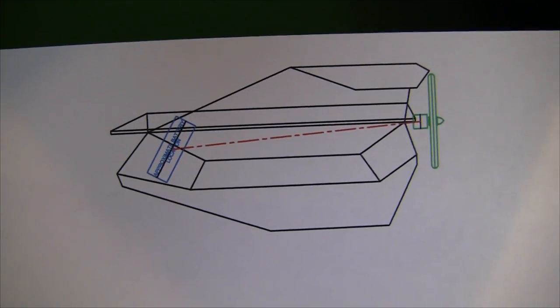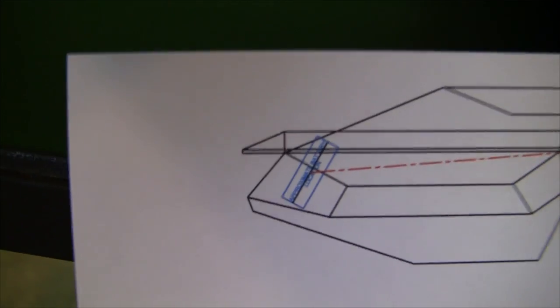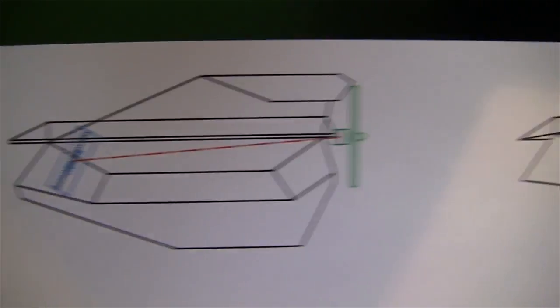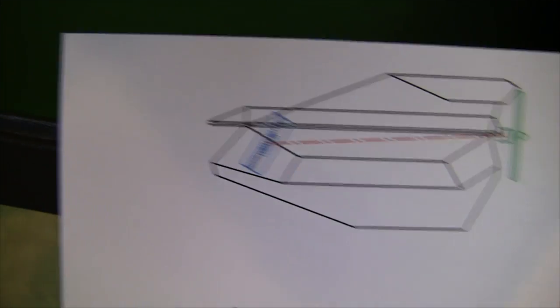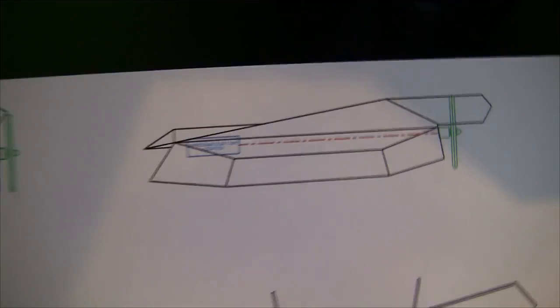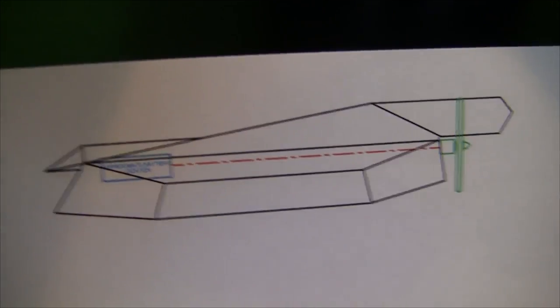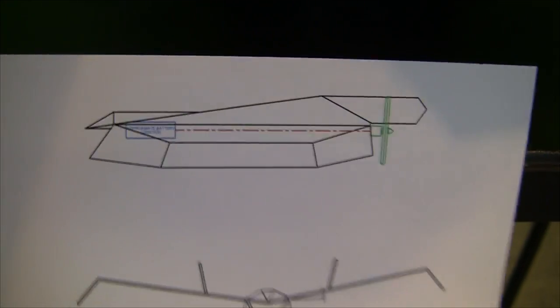One other thing I was thinking about is the center of gravity on the airplane. In the original plane I had the battery mounted tall-ways. If you think about the center of mass of the battery relative to the center of mass of the motor, the angle of the center of gravity wouldn't be in line with the airplane. So what I'm going to do is level out the battery and keep it aligned with the center of the motor. Hopefully that'll provide a nice straight line of center of gravity from front to back.